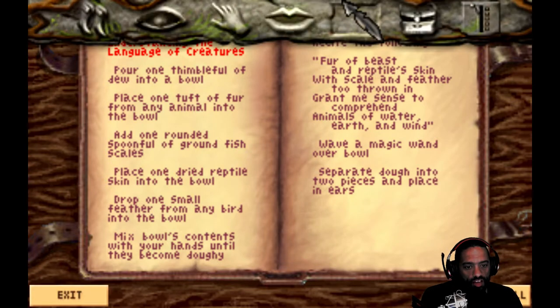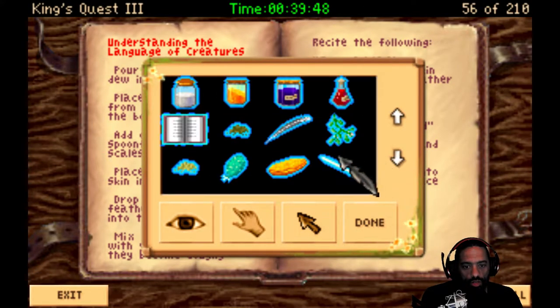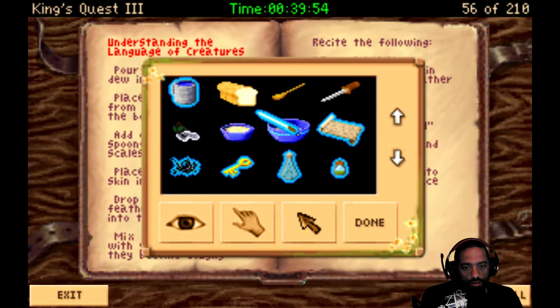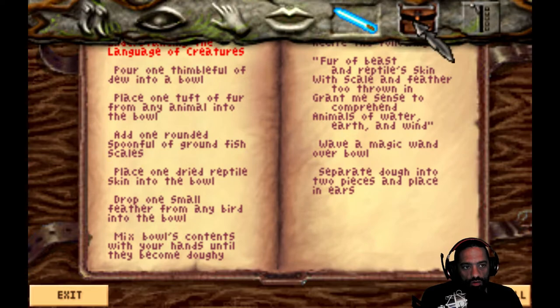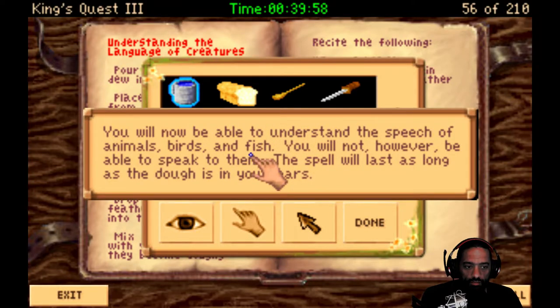Wave a magic wand over the bowl. I'll have that too. Boy, it's a good thing I'm reading. Take the wand. Over the bowl. You wave the magic wand over the bowl. Separate dough into two pieces and place it in your ears. You carefully divide the mixture into two pieces and place the dough pieces in your ears. You will now be able to understand the speech of the animals, birds, and fish. You will not, however, be able to speak to them. The spell will last as long as the dough is in your ears.